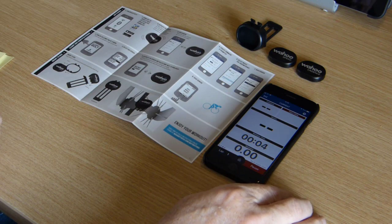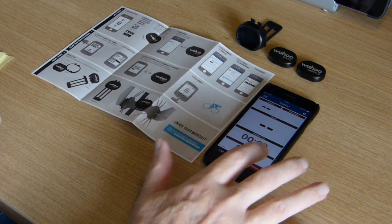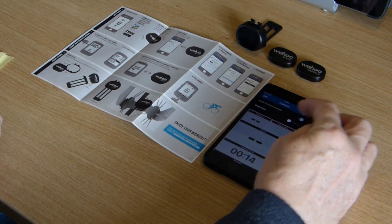So that's what we've got: cadence, heart rate — I don't have the heart rate monitor — speed, workout time, and distance. I assume they're adjustable; let's just have a look and go into settings.